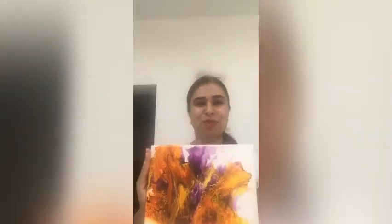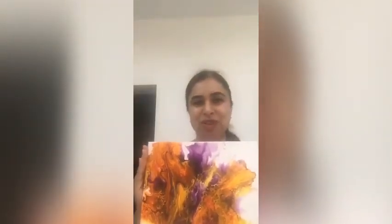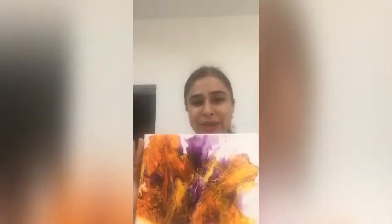Hello everyone! This is Surbi from Surbi Arts and More. Today I want to share with you this beautiful acrylic art fluid painting. The technique which I have used is called the Dutch Pour technique. So come and join me for the video. Let's get started.